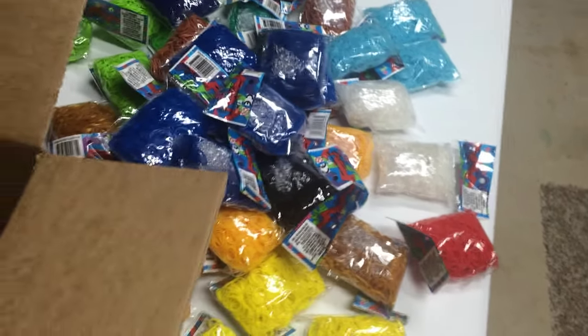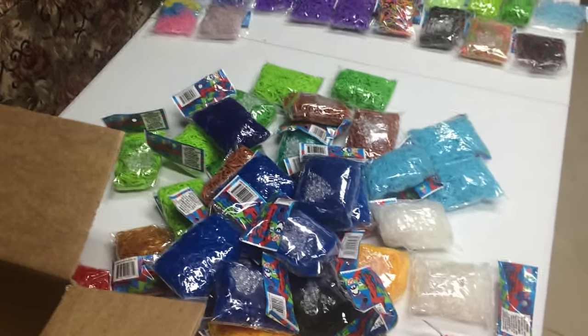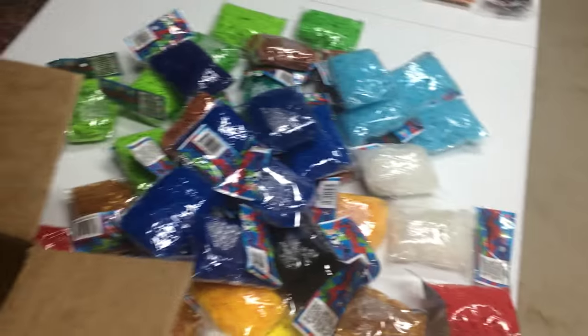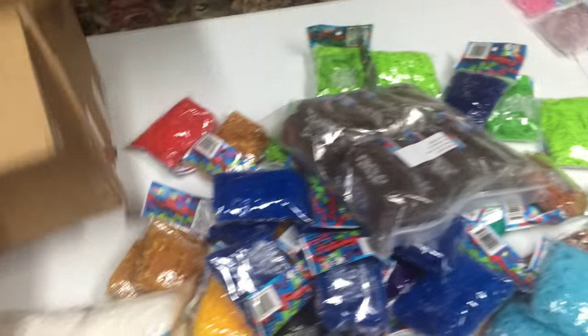And a bunch of white — yay, I needed all these white bands! The only white I have are the metallic white, which don't really work as well — they're not as stretchy, although they are shinier. And a bunch of cocoa, for my neutral color projects like the Hungarian Horntail and whatever else.